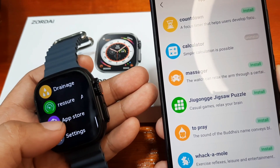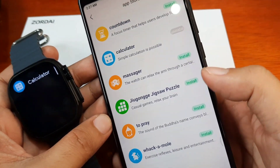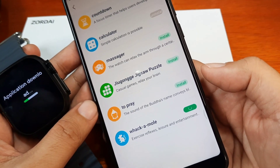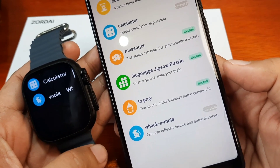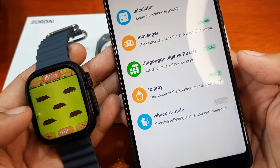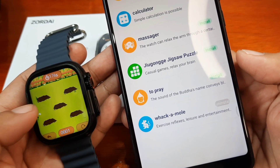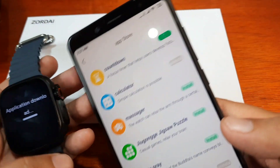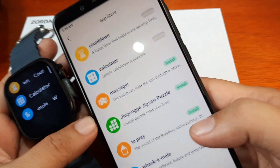Where can we access it? It's not in the main menu outside, but in the app store menu. Let's try another one — Whack-a-Mole. The application is downloading, and we have it here. Let's open it.